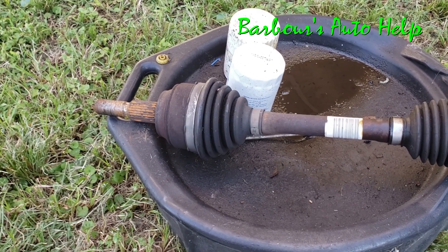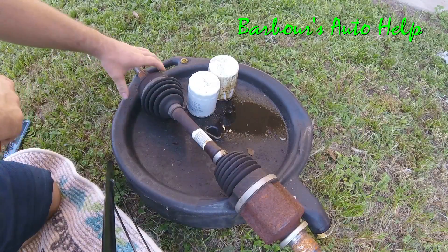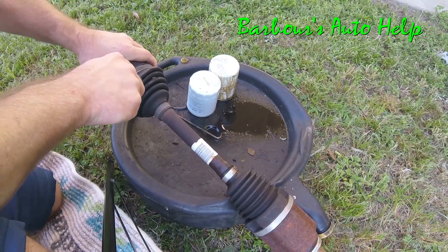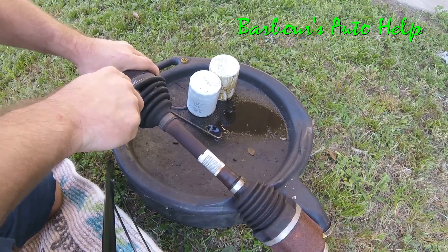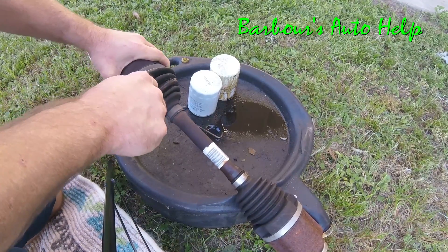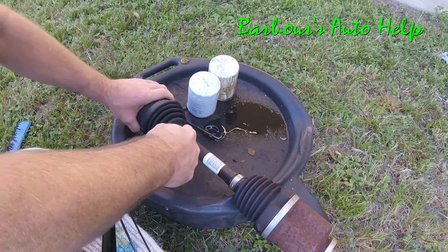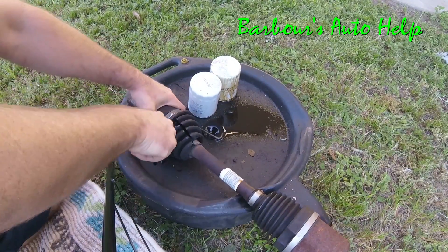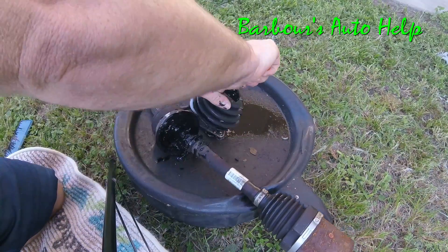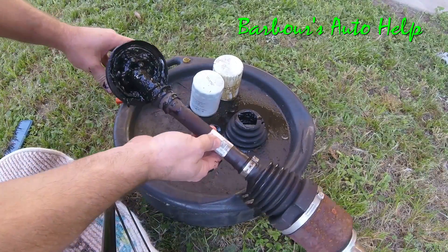I'm going to go ahead and take this boot off and see what happened inside. We're just going to rip right into this boot. I'm supposed to be wearing gloves — you should really wear some nitrile gloves or something to protect your skin whenever working around automobiles and the parts that go on them.